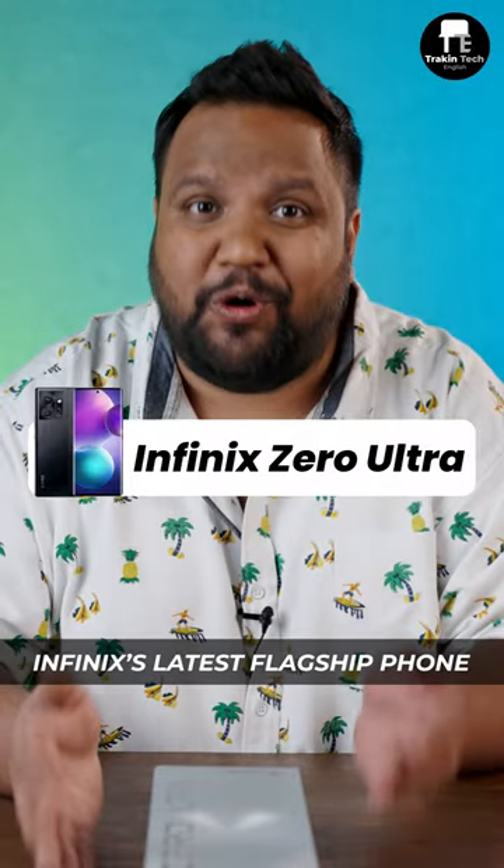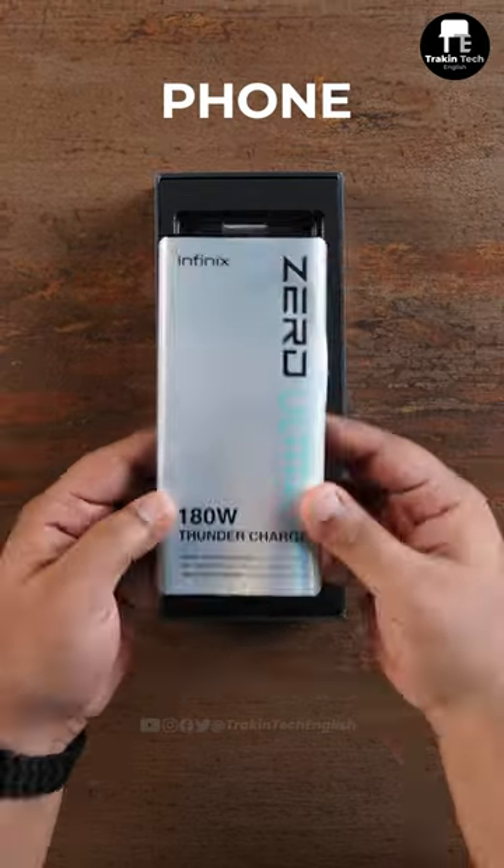This is Infinix's latest flagship phone, the Infinix Zero Ultra. Let's unbox it. This is the phone — let that be a mystery for now.